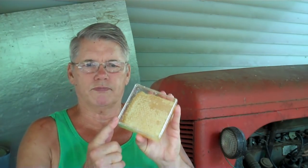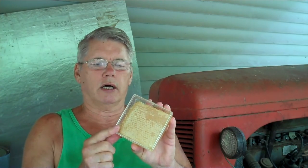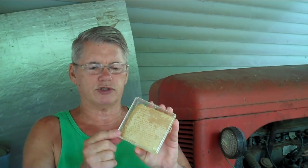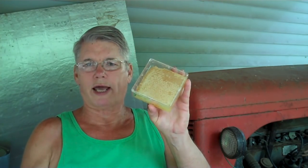I did produce a video on comb honey two or three years ago and it's got more information in there — I show cutting the comb out — so it's got a lot of good information. But mainly this video is just to let you know that we have some available now. I don't know how long it'll be before we get sold out, so go to our website. Go to durhamsbeefarm.com — that's D-U-R-H-A-M-S-B-E-E-F-A-R-M.com — durhams with an S, durhamsbeefarm.com.